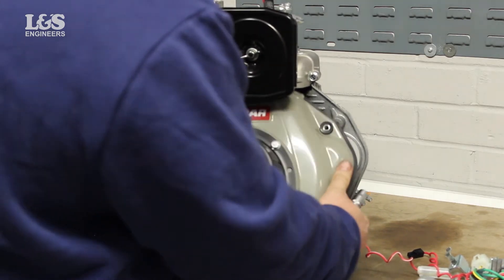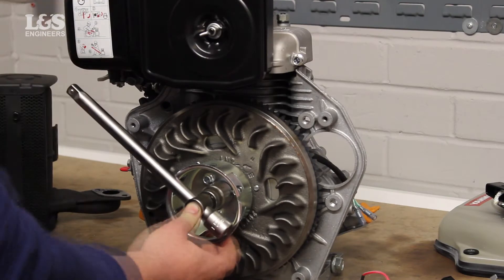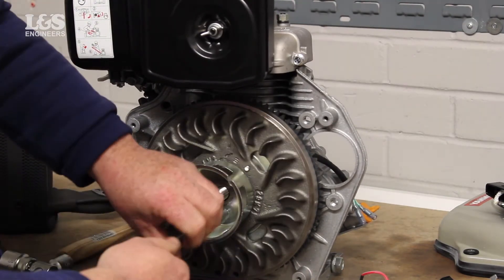The nut holding the flywheel in place will be tight, therefore you will need to shock the nut. This is when you apply force to loosen this part. To do this, you will need to tap the spanner using a hammer so it loosens the nut holding the components in place. You can now remove the nut.